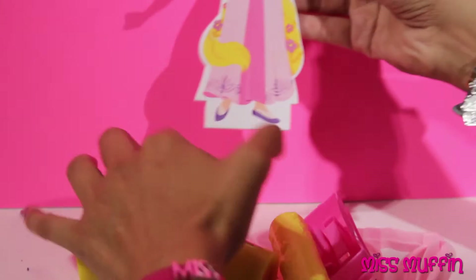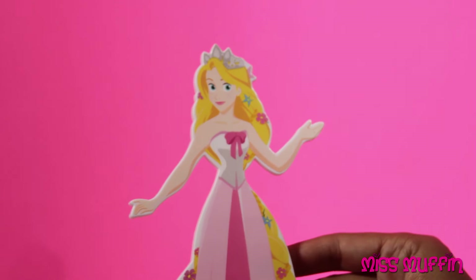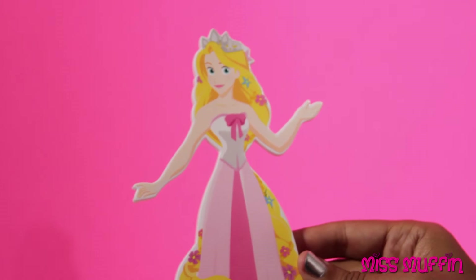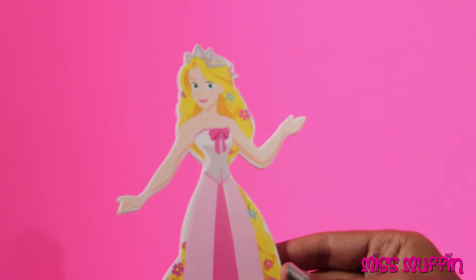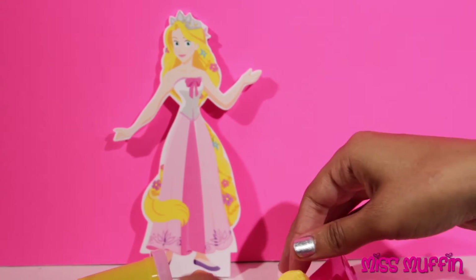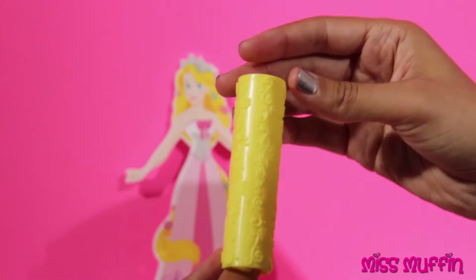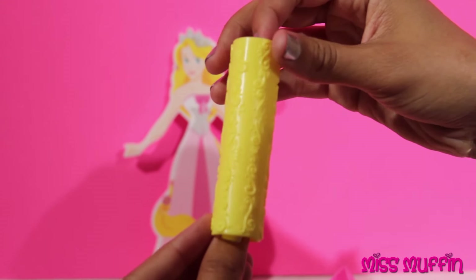Here we have Rapunzel. She's all ready to be dressed up to sit in her castle. And we have this to roll out designs for her dress.